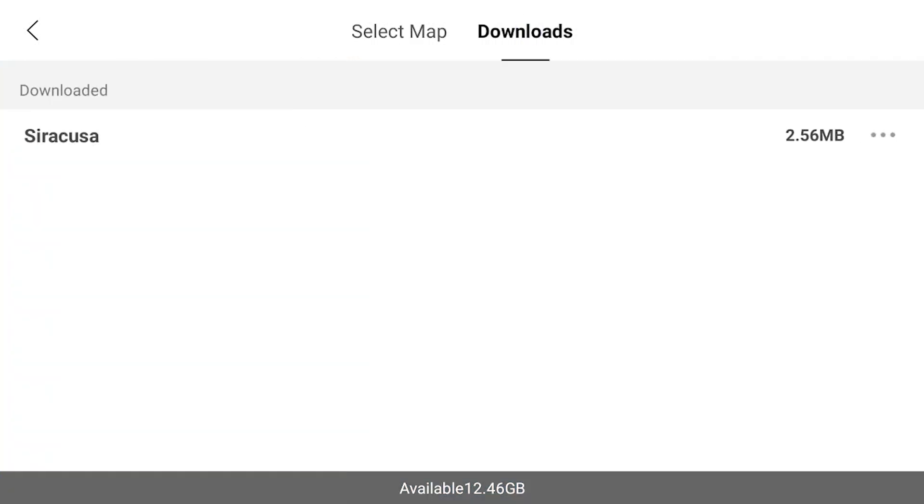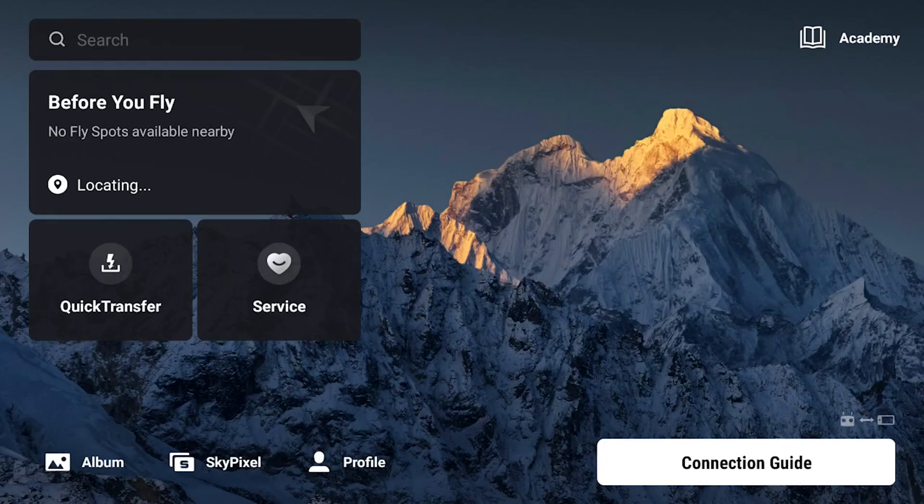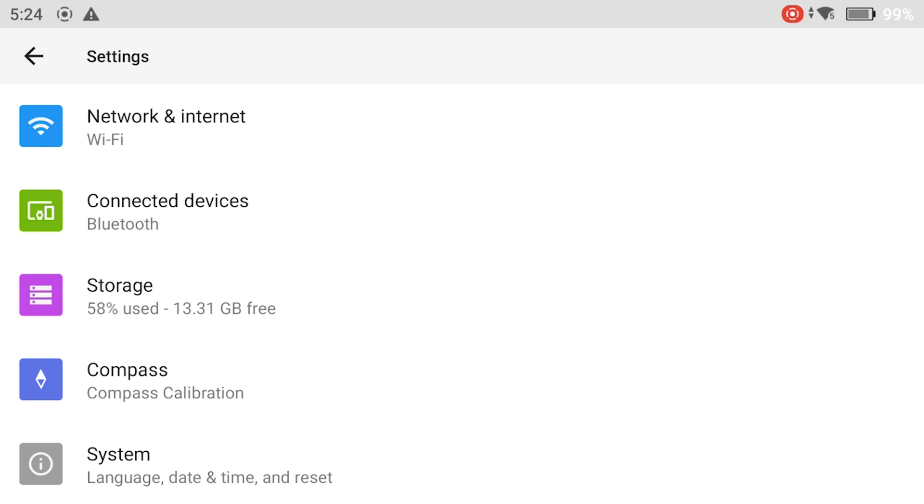By choosing Downloads at the top, we get the list of downloaded maps and can access, rename, or delete any of them. An alternative is to set up a mobile phone or tablet as a hotspot to get an internet connection. Switch on the mobile device, turn on the RC controller, and swipe down twice to access the menu. Through the gear icon on the top right, we access settings where we can choose an internet connection — the one from the smartphone or tablet should be available.